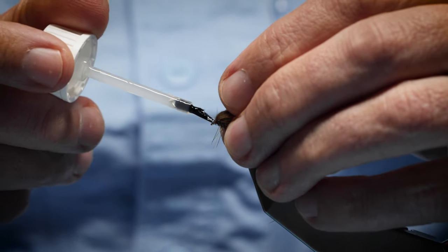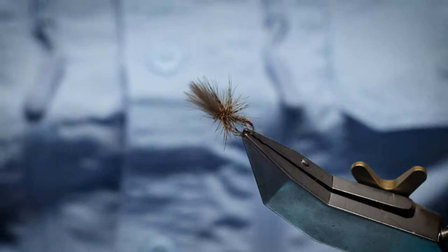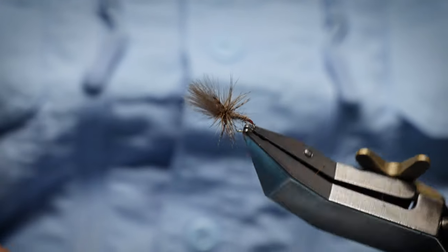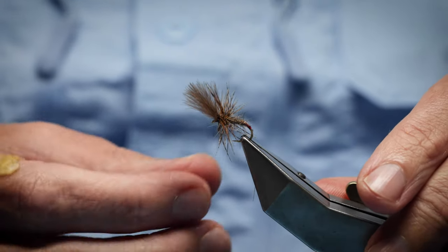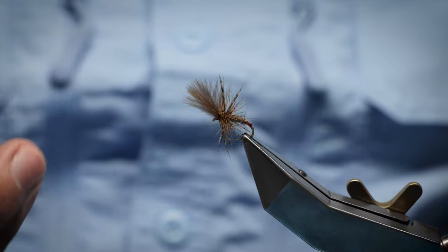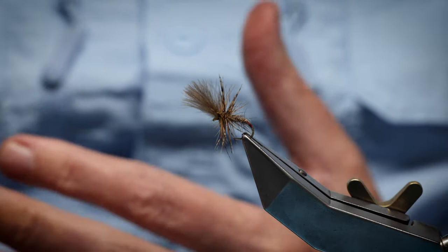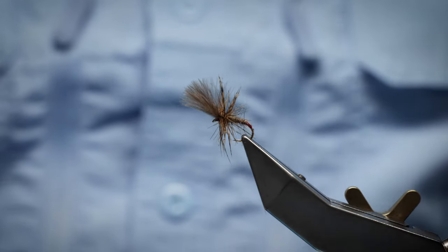Finish off with a wee bit of varnish — just pull your wing back lightly, and there we are. That's a very popular one in the lochs and the river. In the smaller sizes — the 12s — when there are olives coming off, especially in the river, and March Browns obviously because of the colour, but they still take it even when the olives are coming off. On the loch it will give the impression of caddis as much as midge — that's why it's so popular, because it's a suggestive-type pattern. Really good — I hope you enjoyed that one, and certainly one I would add to the fly box.